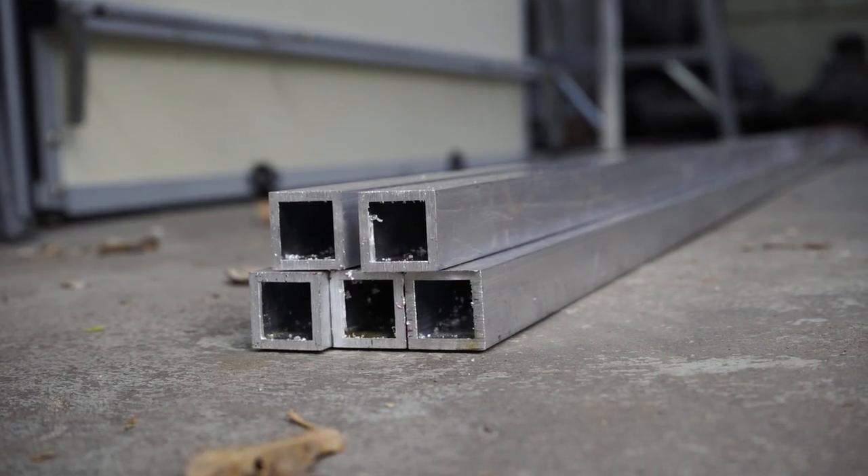Aluminum, unlike wood, has a very flat, clean surface when you buy it. So what we're going to do is sand it down just a little bit so there's more of a porous surface for the adhesive to stick to, giving us better adhesion.